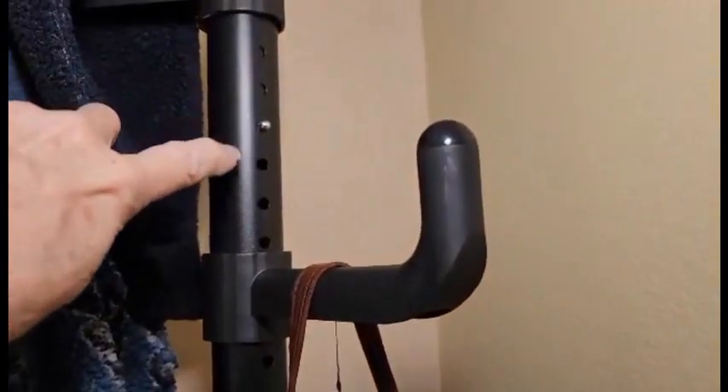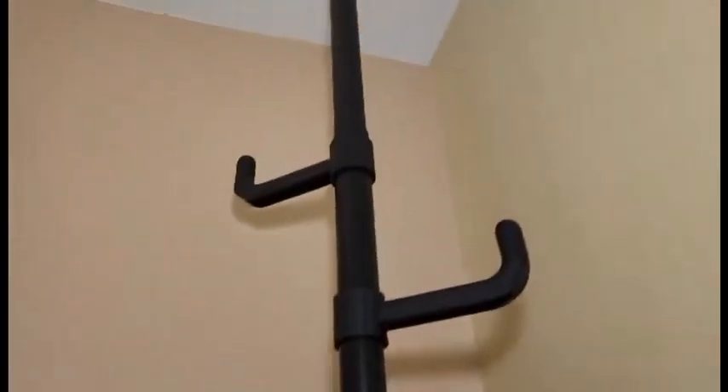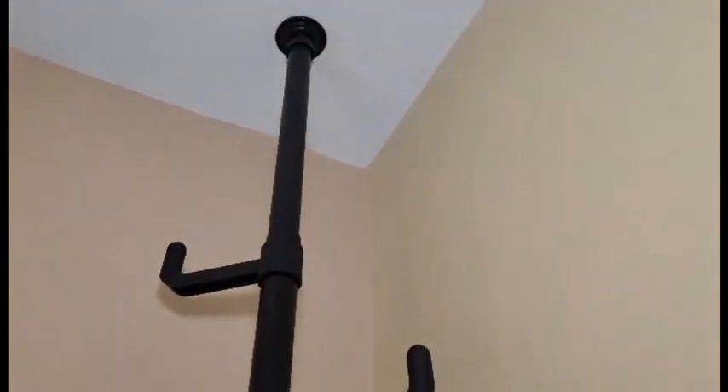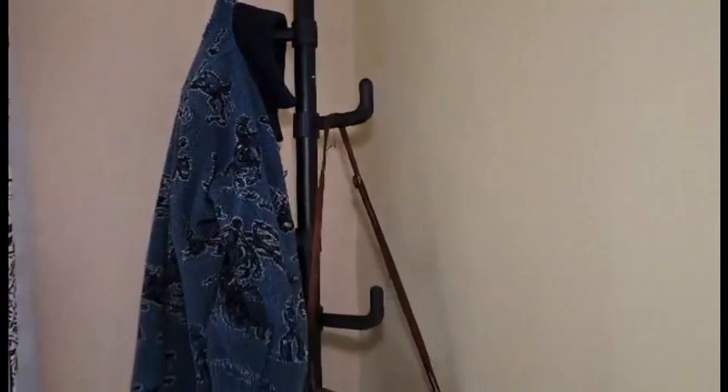Right here is where you're going to size the pole depending on how tall your ceiling is. It went together really, really well. I love it and I just know that my guests are going to love it. I'm actually thinking about getting another one for our other guest room.